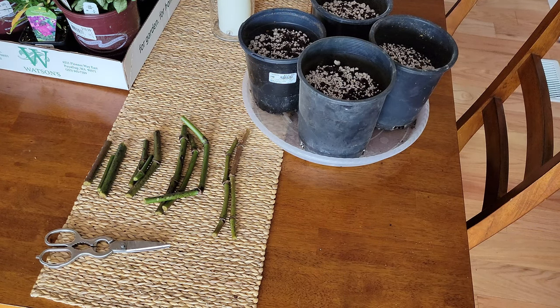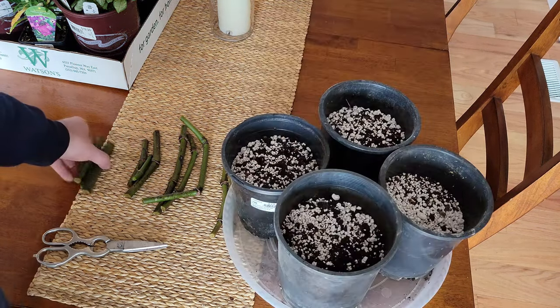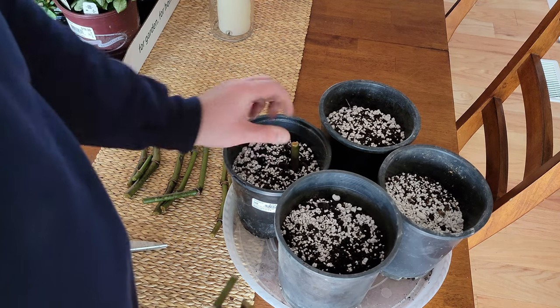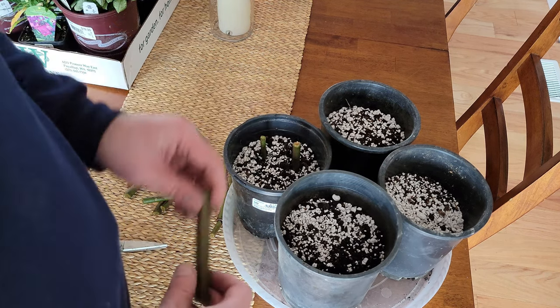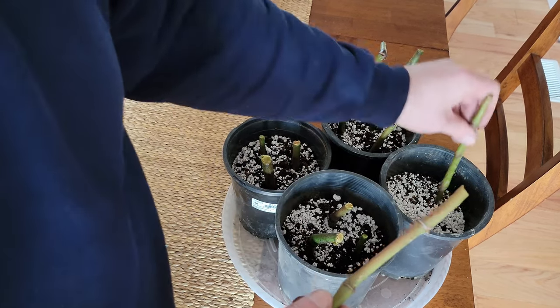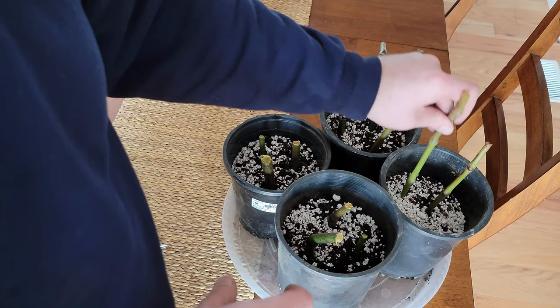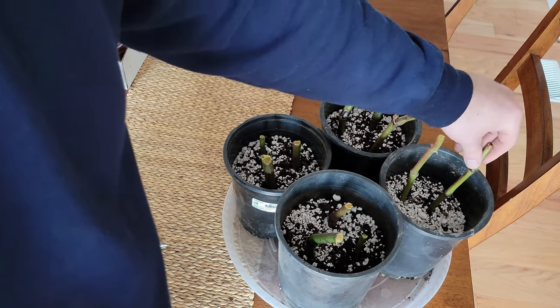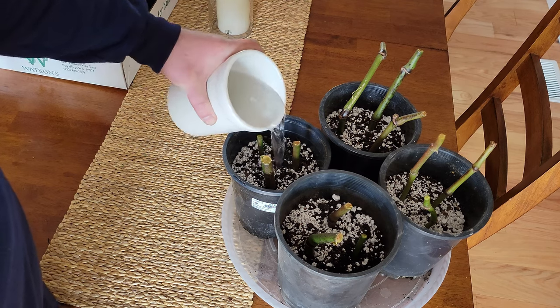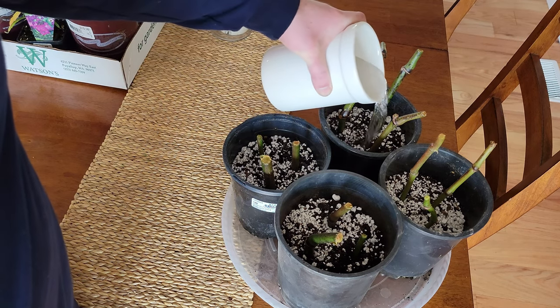Hey everybody, it's Brian. At the end of March, I started an experiment with angel wing begonia propagation. If you didn't see that, I put cuttings with different numbers of nodes — anywhere from zero to three nodes — in pots to see if the number of nodes would make a difference in how well or how fast they propagated. Things generally went as expected, but there was a surprise that I'll show you before the video ends. Let's get into the results.